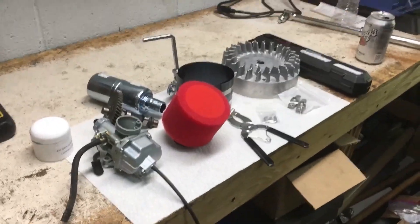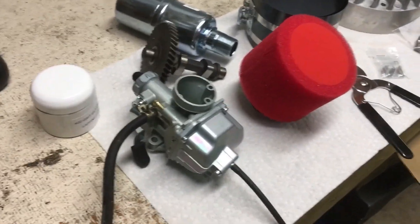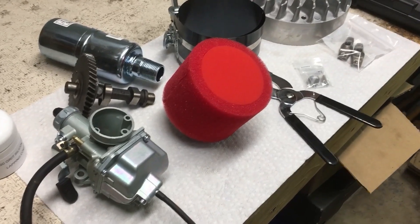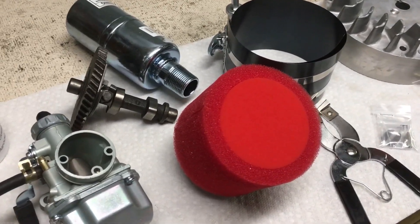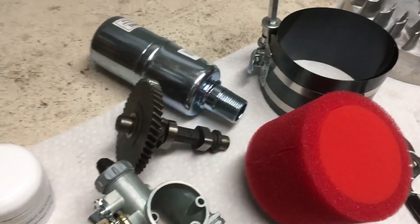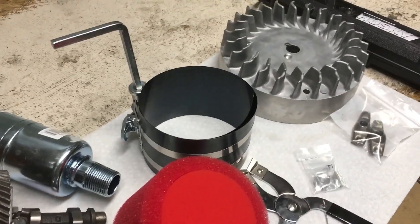So these are all the parts I bought. We've got a knockoff 22mm Mikuni carburetor, a metal camshaft — I don't know if that's cast iron or steel, but it's better than the plastic gear one. And a piston ring compressor.